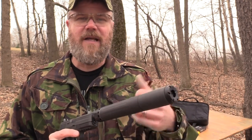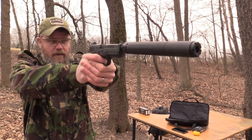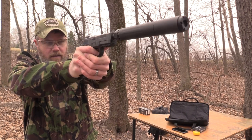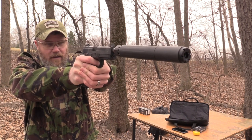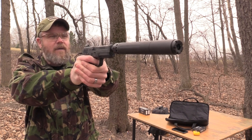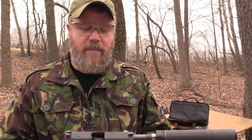I'll show you how to take the can apart, take the wipe out, and even how I can shorten this can by a few inches — making it a very short 45 ACP suppressor. Let's go ahead and fire off 10 rounds with the wipe in place. There was a little bit of a first round pop, but not really all that loud. The can itself is very, very quiet — you can probably hear the brass hitting the ground, maybe even the trigger reset.